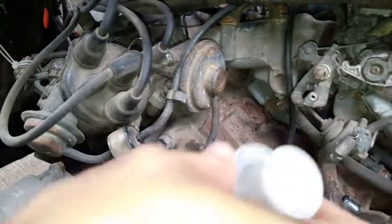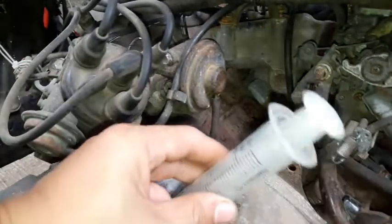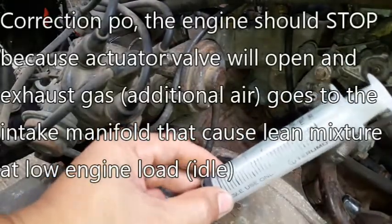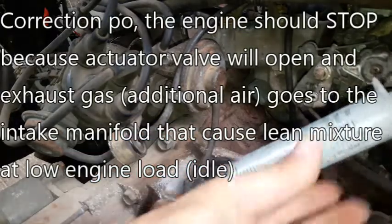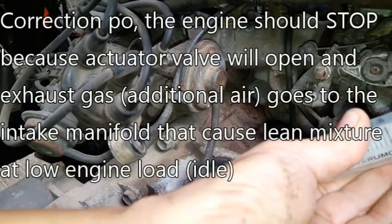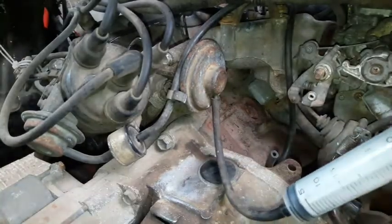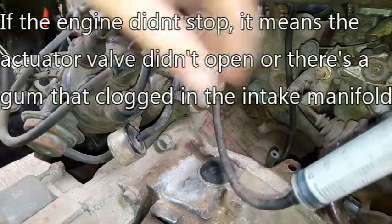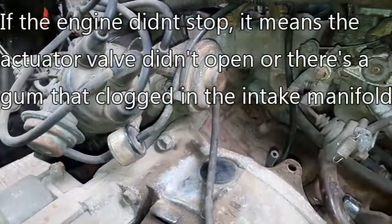So guys, kapag bina-vacuum ko ito, dapat hindi mamatay yung makina. Gumagana yung ating EGR valve.